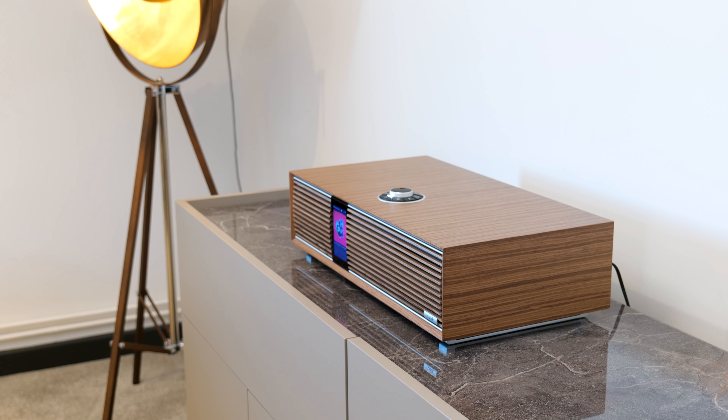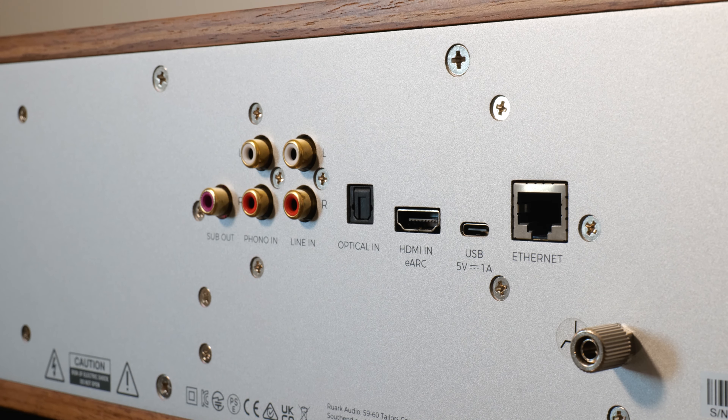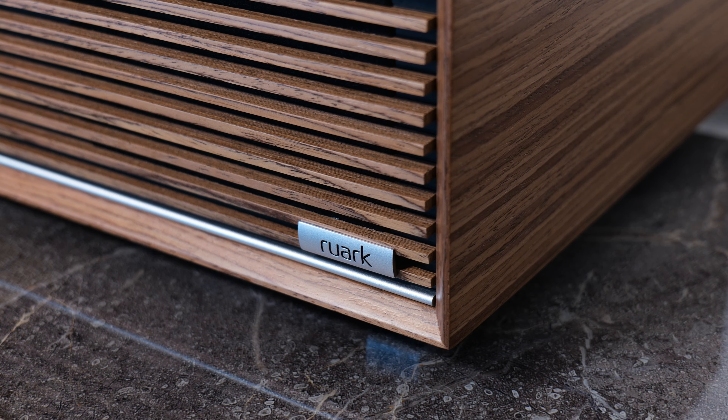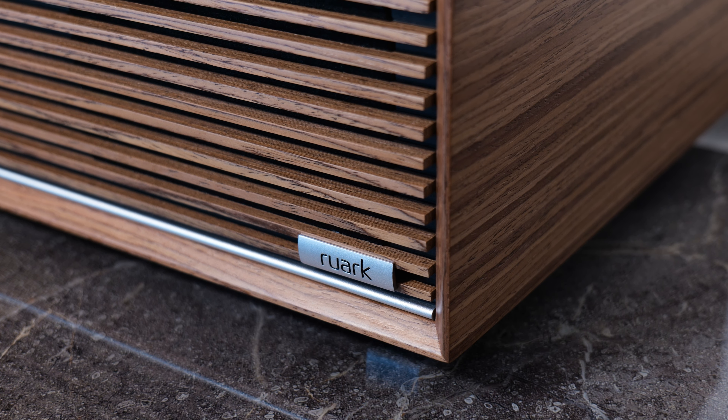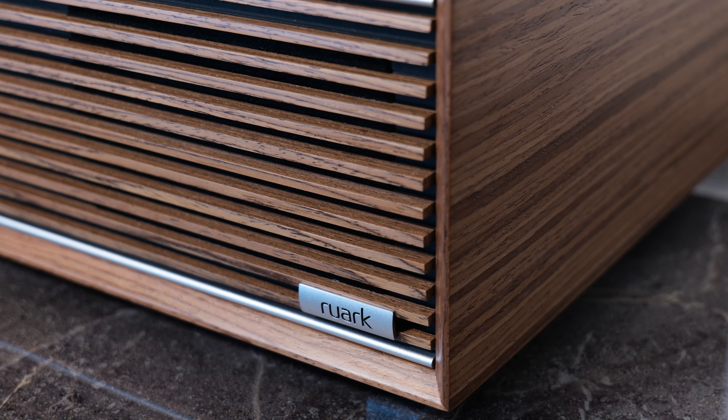It's a very versatile, all-in-one audio system, with wireless streaming, built-in radio, and a host of physical connections. It's made from real fused veneer, from discarded walnut that ordinarily would be scrapped, so it's a very eco-friendly audio system.